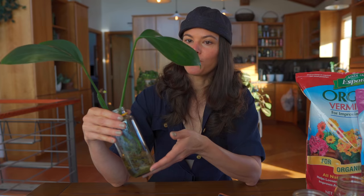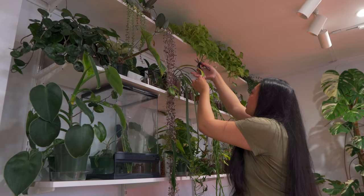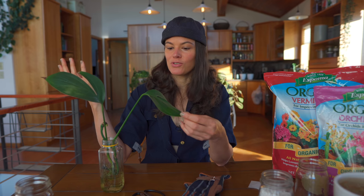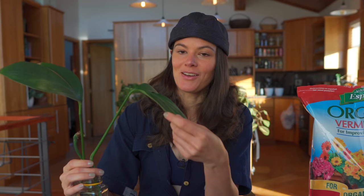I have a Raphidophora decursiva here in water propagation. This is a propagule that I got from Candice, who I did a houseplant home tour with — she had a nice sizable specimen plant. She said she'd give me a cutting because I actually thought I had a cutting of Raphidophora decursiva, but it turned out to be an Epipremnum pinnatum. It's actually really difficult to figure out the difference between Raphidophora, Epipremnum, Syngonium — all those different ones. That's a future episode, by the way. Long story short, I didn't have a Raphidophora, and Candice was sweet enough to give me one.